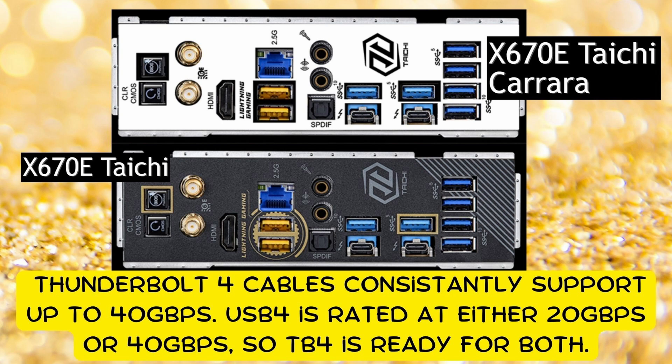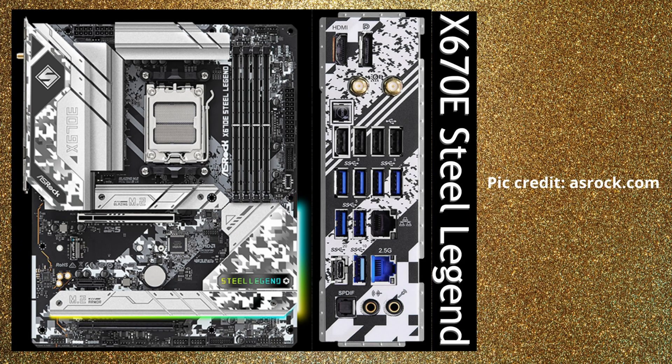You can possibly use a Thunderbolt 3 cable even on the USB 4 port. So I would look into that — check the pricing and availability of those cables before making a decision, as long as the price is the same on both.